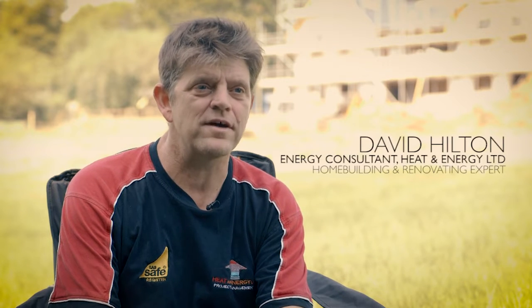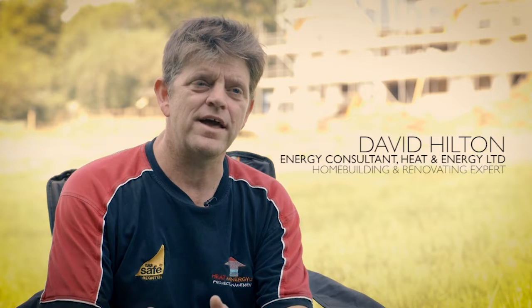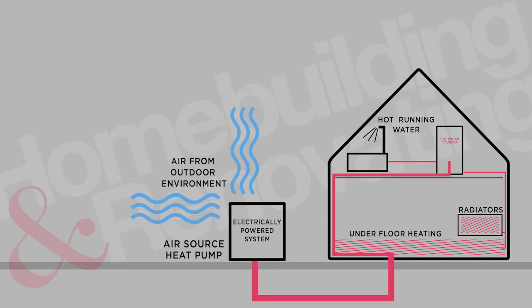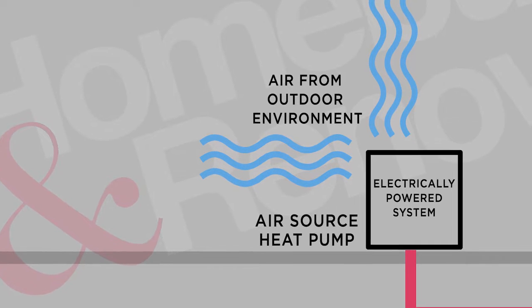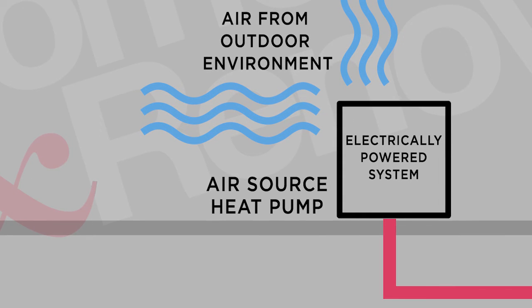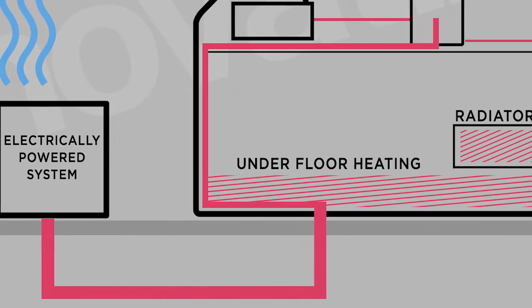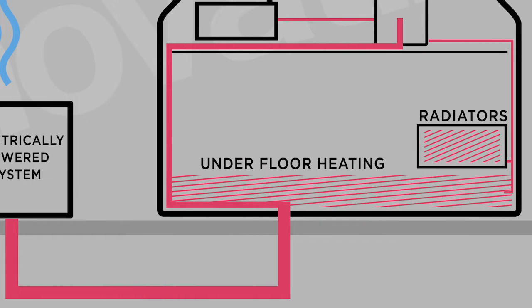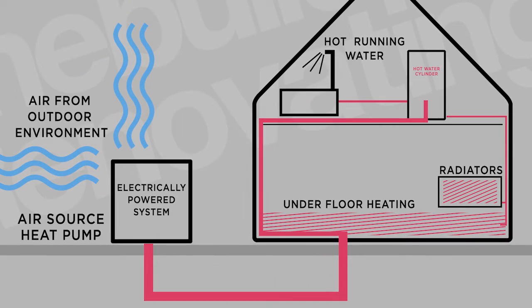An air source heat pump uses the principles applied in your fridge at home to move heat from one place to another. Being an air source heat pump, it's moving the heat from the air in the surrounding environment. It gets absorbed by a refrigerant sitting at about minus 50 degrees, takes the heat and compresses it. Any gas that gets compressed gets hot, and it transfers that heat into the heating system in your home for domestic hot water or space heating.